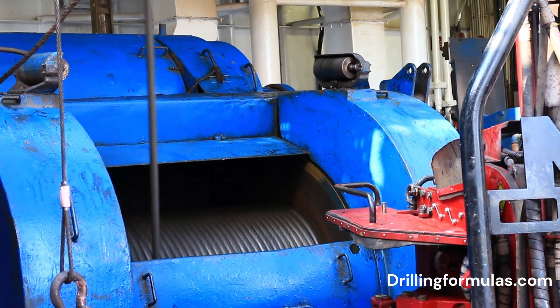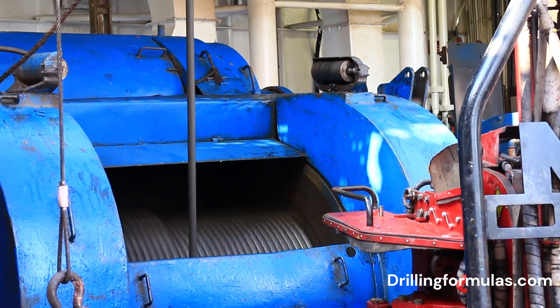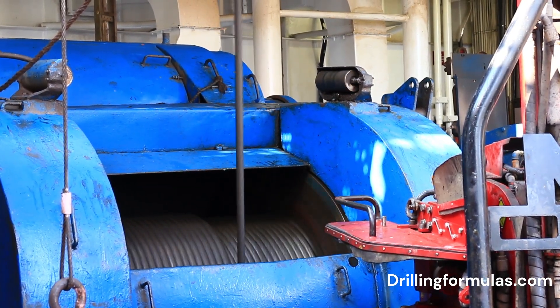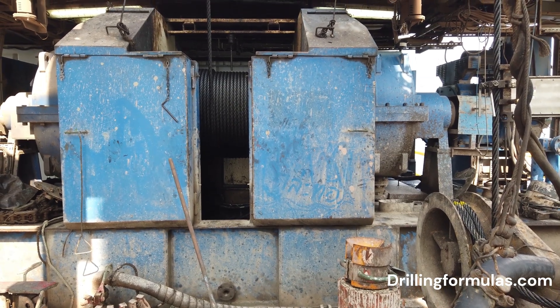Gravity helps lower the drill string when the drum isn't powered. To raise the drill string, a powerful electric motor or diesel engine drives the Drawworks drum. Brakes, usually a main and auxiliary brake, are crucial for controlling the movement and stopping the drill string securely.